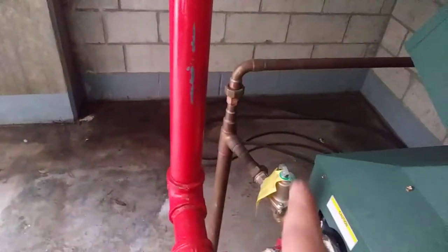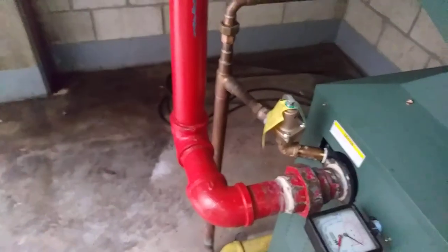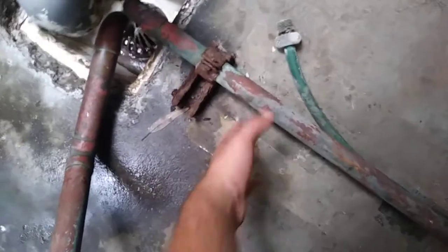I've got unions on every side of everything here for serviceability. You can see that drain line goes over from the relief valve and ties into the boiler relief valve — it's all piped to help the service guy out. This used to drain on the floor before. There's a union right here in case you need to roll something by, or move a part or whatever.